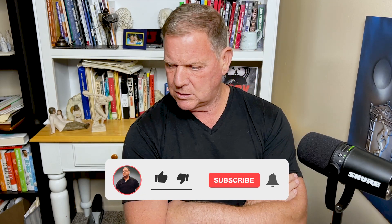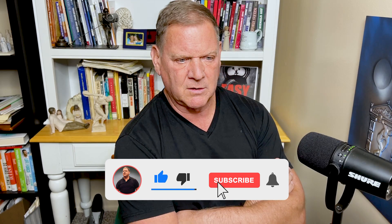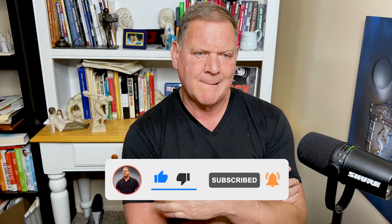Yeah. You're looking at something I wrote in 2011 versus something I wrote in 2023. That's 12 years of experience, 12 years of testing.